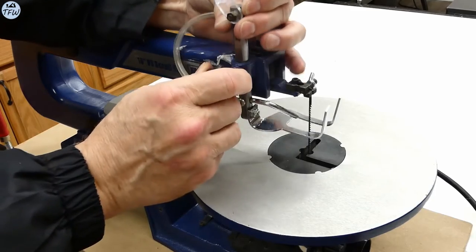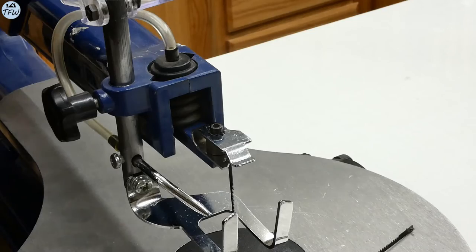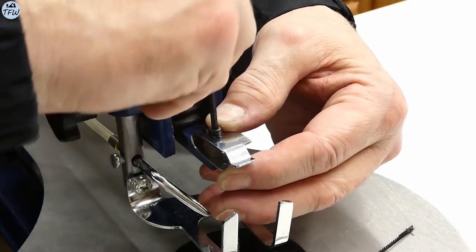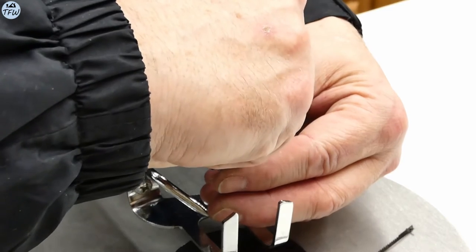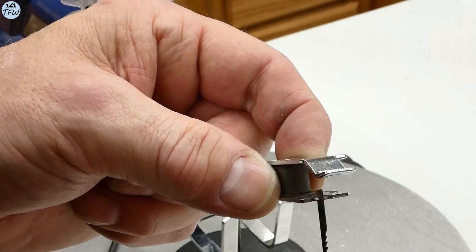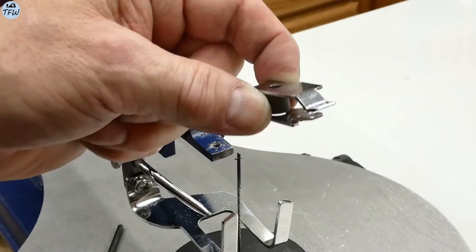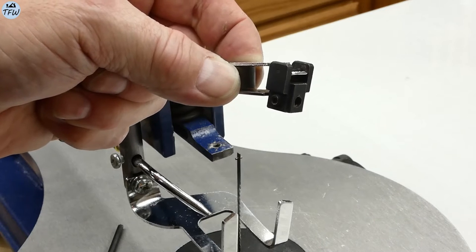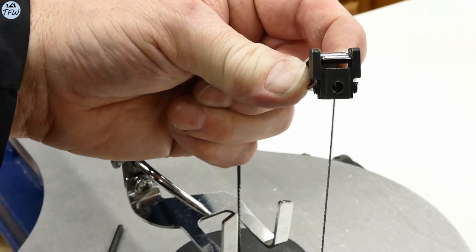All saws will come with a hold-down foot to keep the stock on the table, but the Rikon also comes with a see-through blade guard for added protection, which also helps direct dust down into the vacuum port. Changing out the blade adapters is pretty easy, as they are all held down by a single Allen machine screw, though if you're going to use standard pinned scroll saw blades, you'll never have to remove this assembly. With the adapter off, it's easy to show how the pinned blade fits into the slot on the adapter. The Rikon also comes with a pinless blade adapter, allowing for the use of extremely thin blades for highly detailed scroll work.